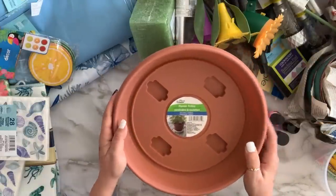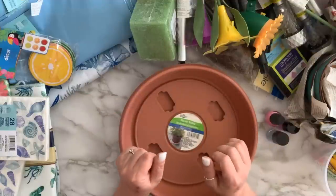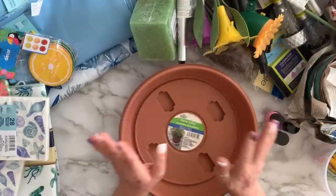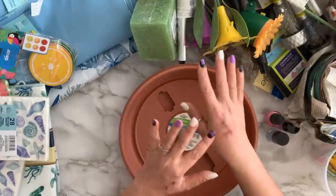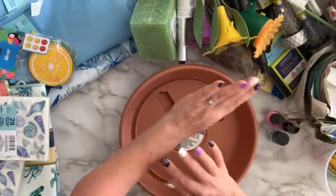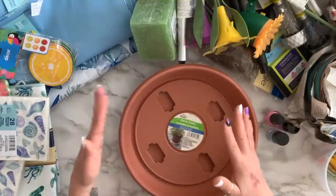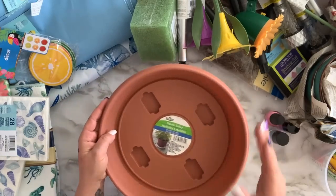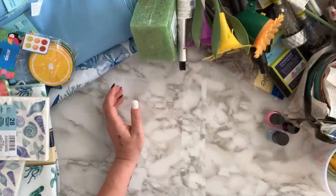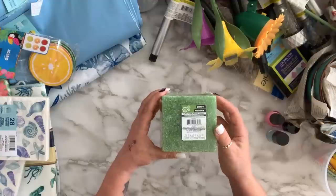I've been on a DIY kick. I'm still struggling with my flare-ups — it was so bad that all my body was hot and itching and I have scabs everywhere. I'm just getting a little better, so while sitting on the couch I've been doing DIYs because I can't sit still. I got a couple of floral forms.